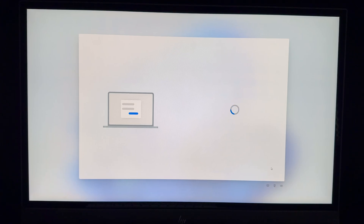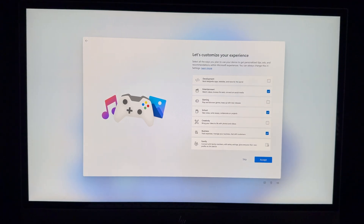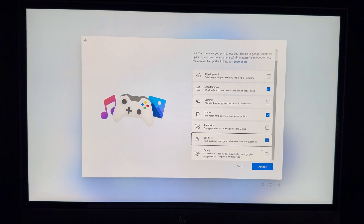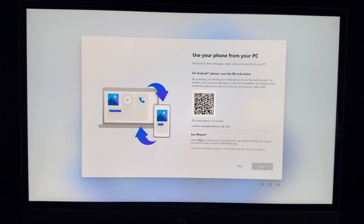This part is about customizing your experience. Choose what fits you best — entertainment, school, business, development, or family. You can always skip or change this later; it doesn't affect you much.